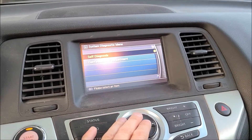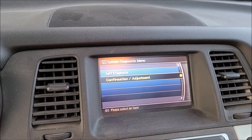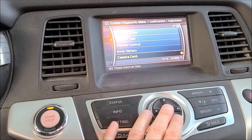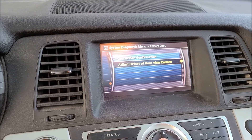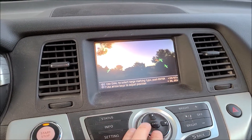We want to scroll down to the confirmation/adjustment option, then scroll down again to the camera continued option and select that. There's an option to adjust the offset of your rear view camera — we want to select that, and the camera actually turned on.